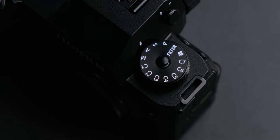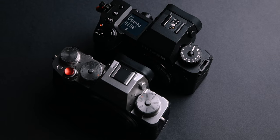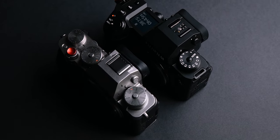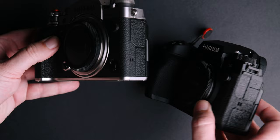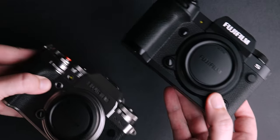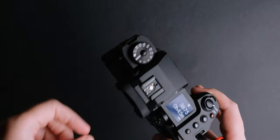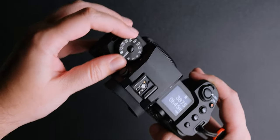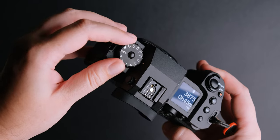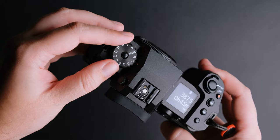Fujifilm opted for conventional controls for this model compared to the X-H1 or other top tier cameras like the X-T4, and in my opinion this is a good thing. I love the classic dials on my X-T4 and I am 100% sure that the X-T5 will have the same dials, but I think it suits this camera better. You get 7 custom modes on the PSAM dial, which are very easy to customize and you can set the camera to always save what you change.